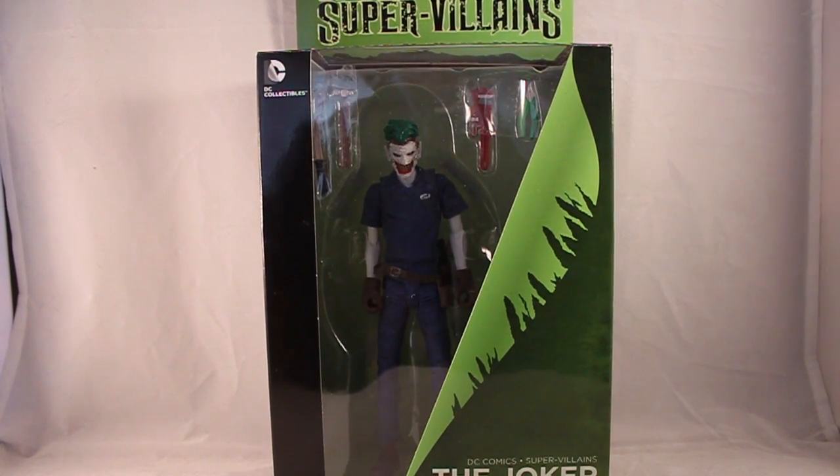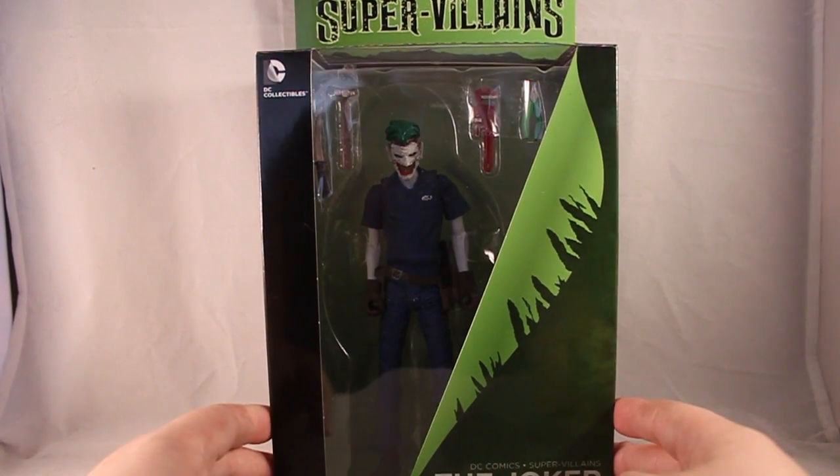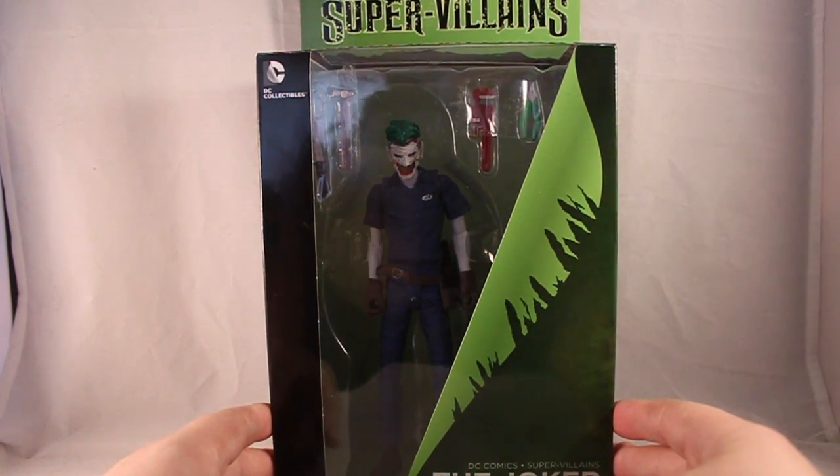Hey guys, Moostache here, this time with a review of the DC Comics Supervillains New 52 Joker.